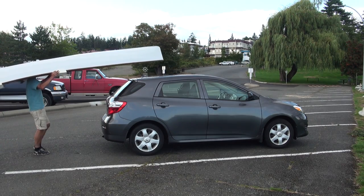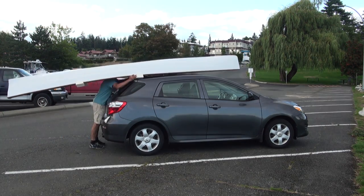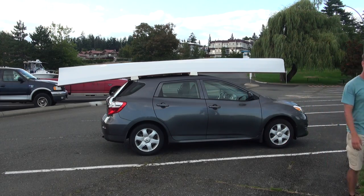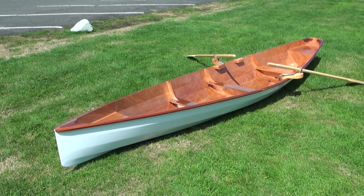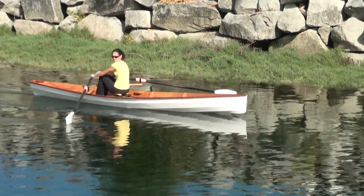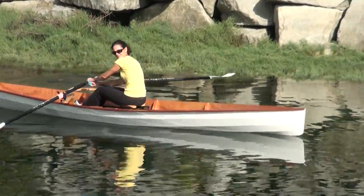At only 53 pounds, the Oxford Wari 16 can be lifted by one person. If you want a boat that turns heads, you can transport your family with it, yet be faster than most other paddle craft on the water. This is the boat for you.